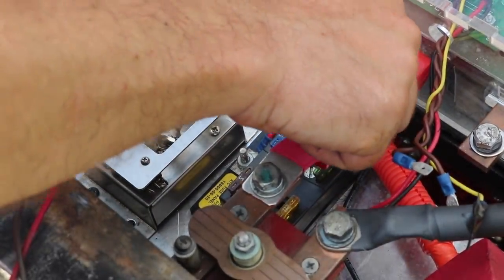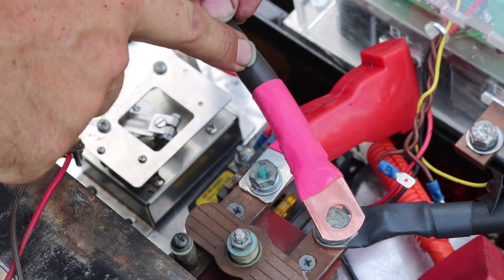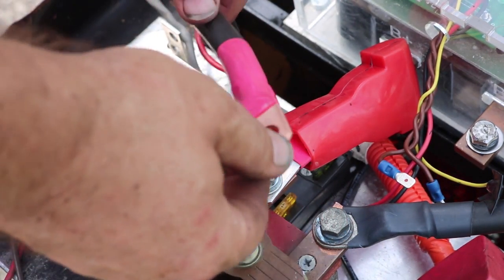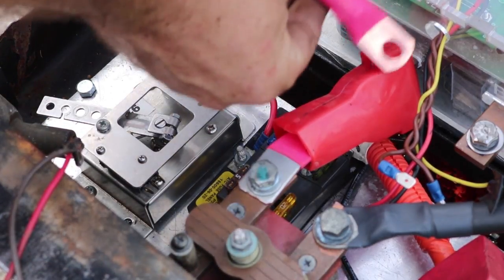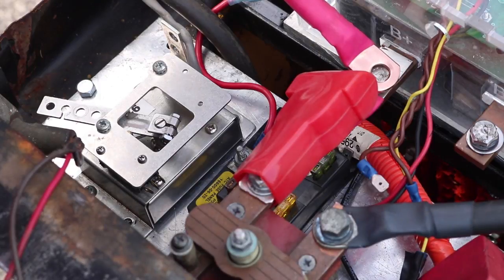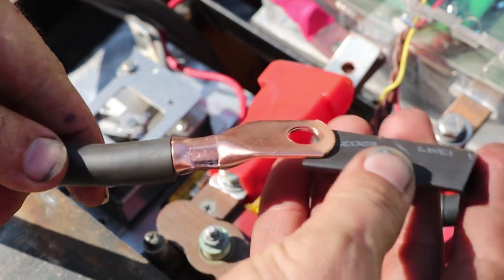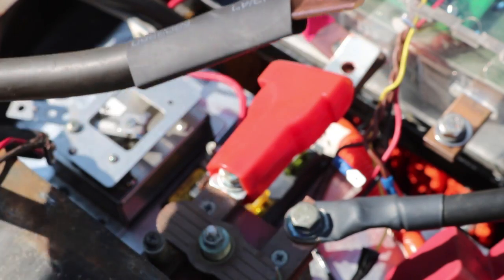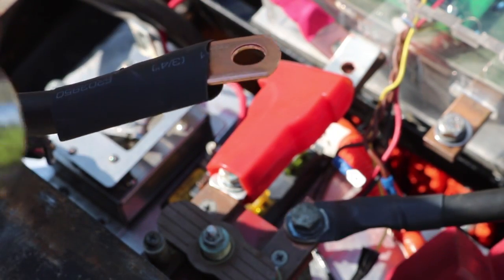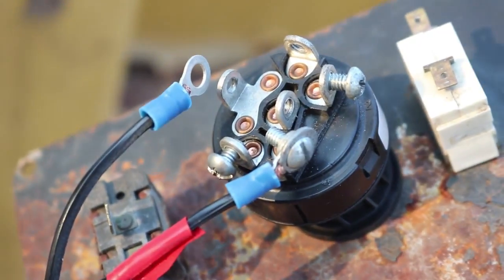Then I assembled the bus bar down between the main contactor and B-plus. I crimped a lug onto the 2-0 cable and added heat shrink — this is my battery-plus cable out to the motor, connecting to B-plus on the motor controller. Here's another big copper lug I crimped onto 2-0 welding cable using a hydraulic crimper, with heat shrink applied; this one goes to M-minus on the motor controller. I'm also wiring up the key switch, which will complete the 48 volts to power the contactor.